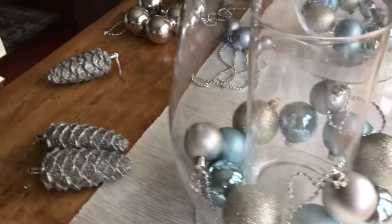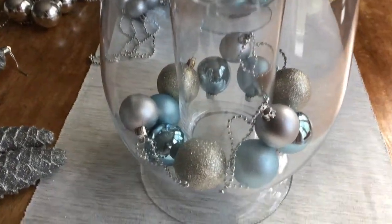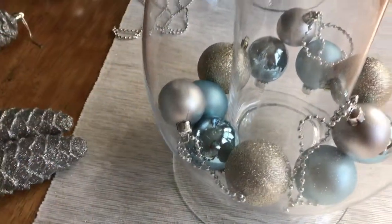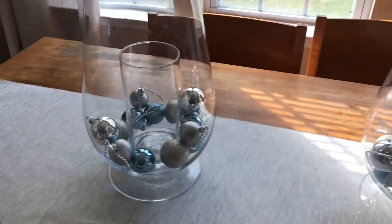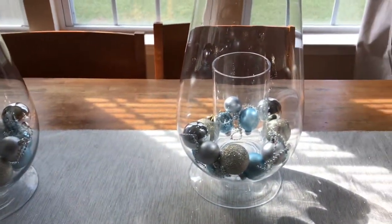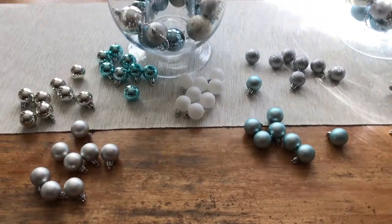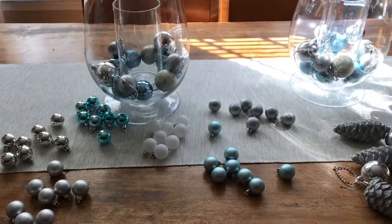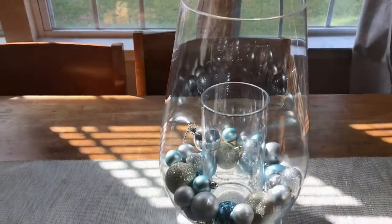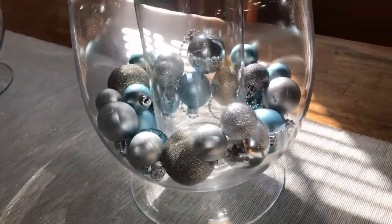Now everything's starting to stack up — a couple have fallen over and I'm going to pick those up. You want to alternate where you put them, so silver balls go here and the next ones will go in between. We've gotten them stacked up a little bit more and I've gone and grouped them based off of their color because it makes it a little bit easier to maneuver them around inside of the hurricane.